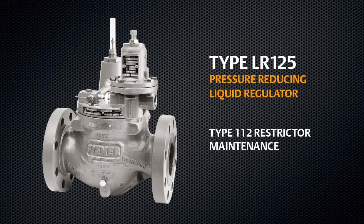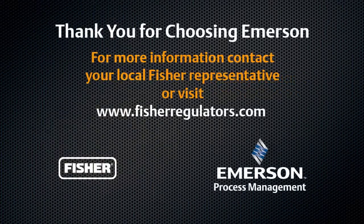Your LR125 is now ready for operation. Thank you for choosing Fisher Regulator Technologies. If you have any questions, contact your local Fisher representative or visit us online.